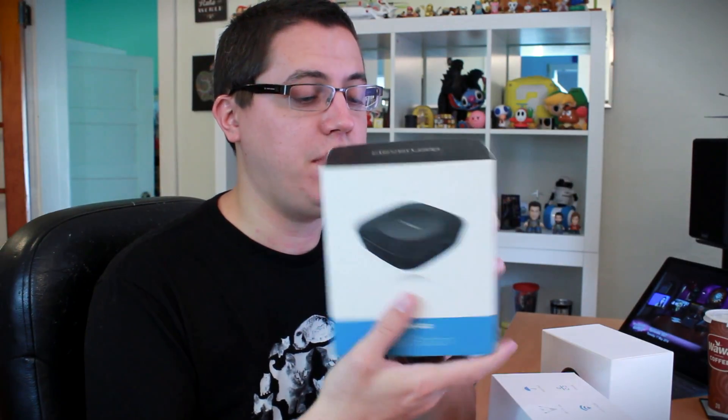Let's unbox the base station first, because I believe without the base station none of this is possible. So here we go — and look at that: 'Clever monitoring for smart people.' They think I'm smart. Thank you CleverLoop, I appreciate the compliment. But seriously, let's get a first look at the CleverLoop base station.